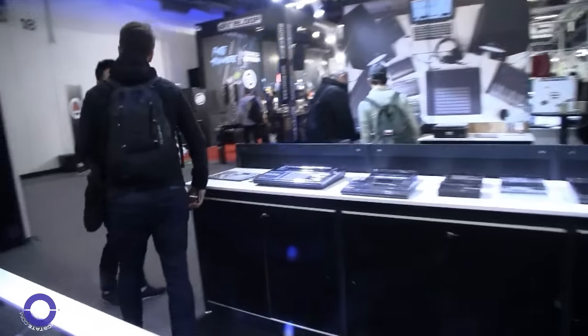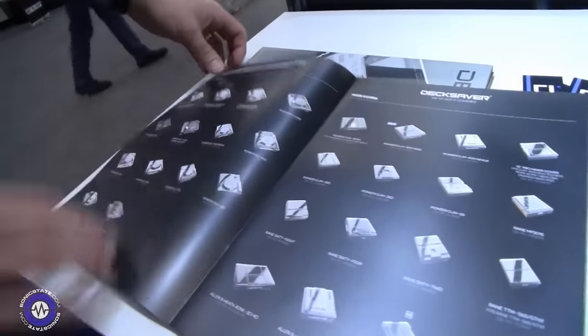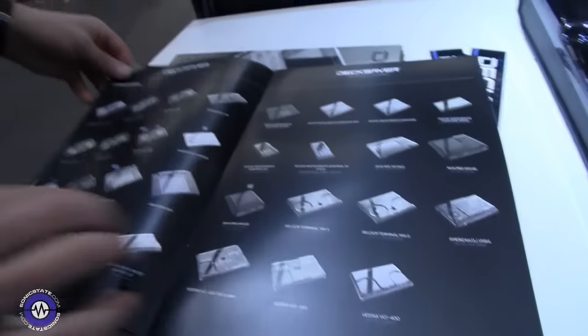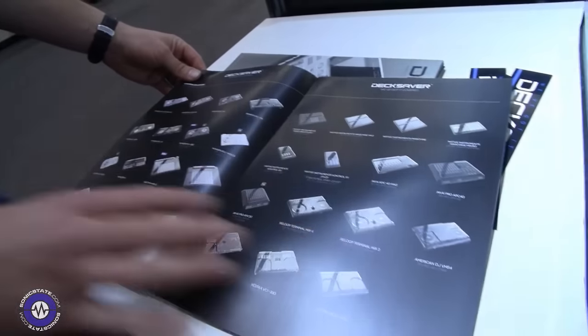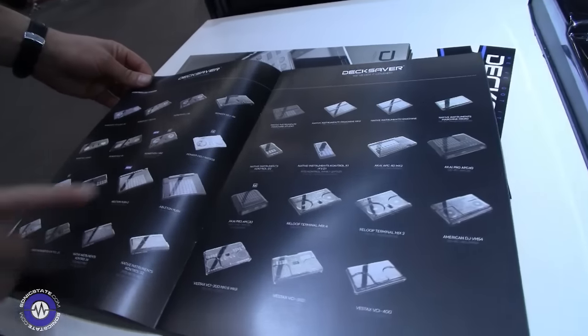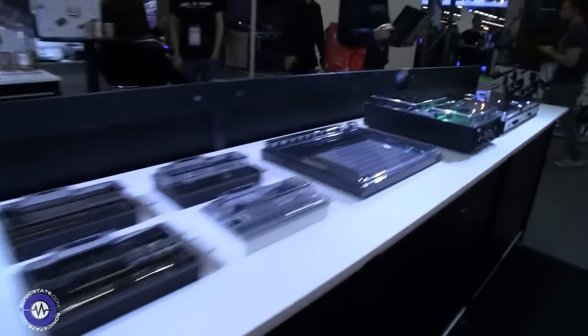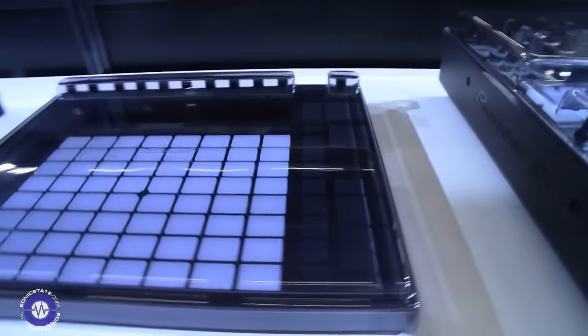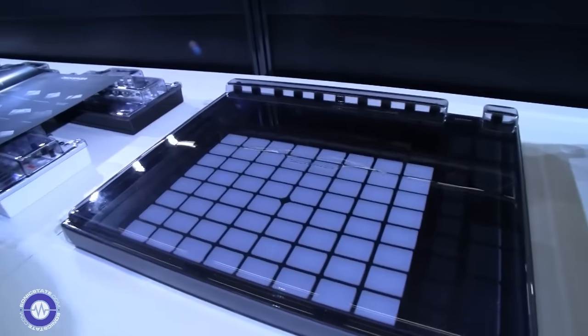I notice you've done some covers for the Mackie machines, and there's even an X32 cover there — that's a big boy! Yes, we've got a whole range. We do covers for all the CDJs, all the DJ mixers, most controllers on the market. We also have a cover for Ableton Push 2 which is over there too.